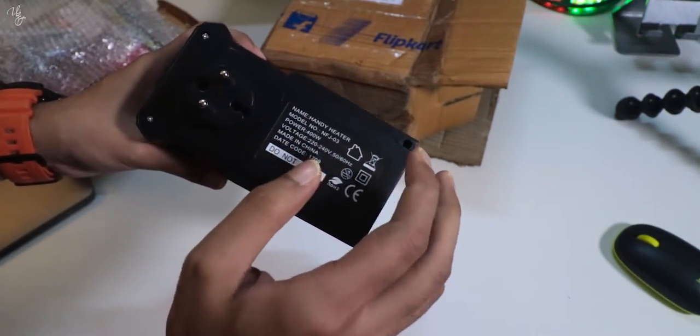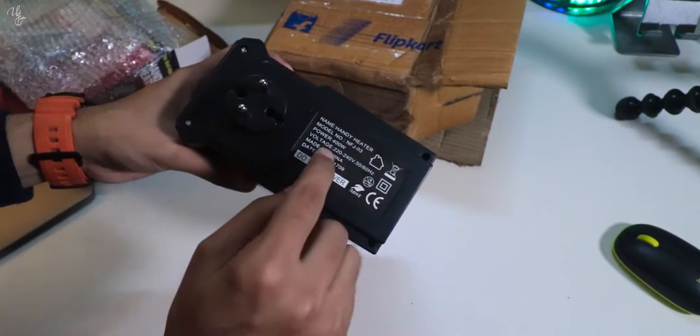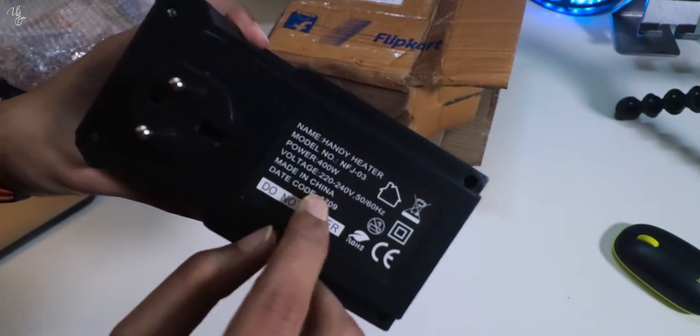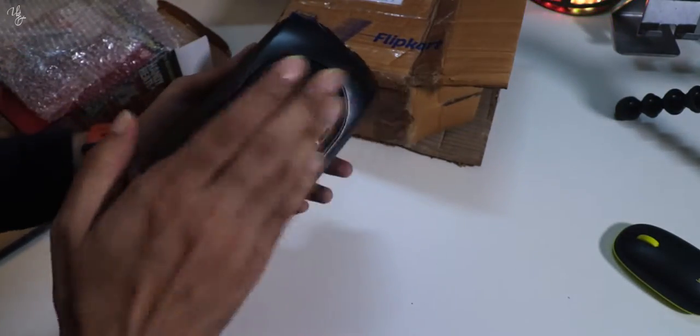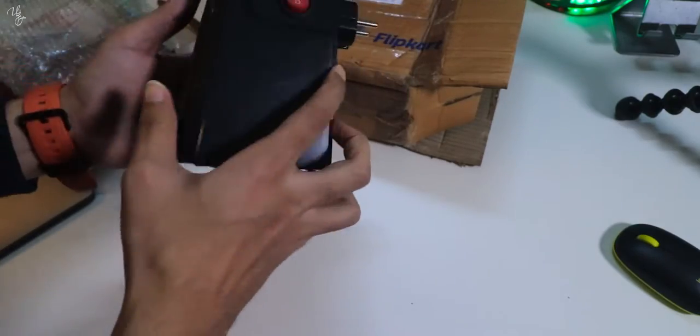It's 400W, so it's going to consume some amount of power. There is a warning that says do not cover it because it generates heat. So let's test it and see how much work it does.